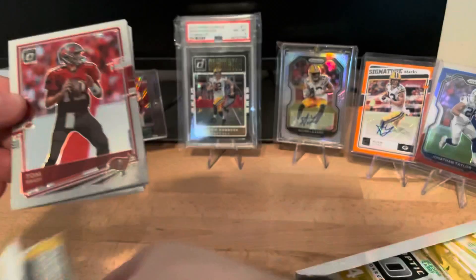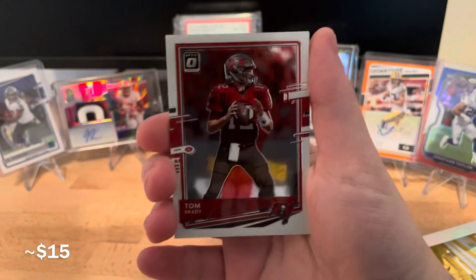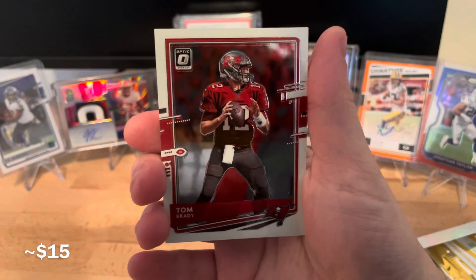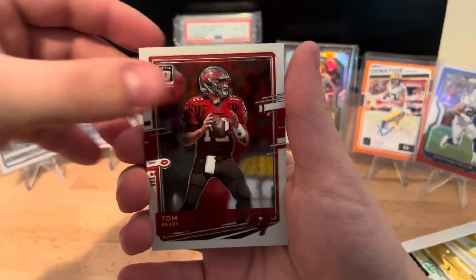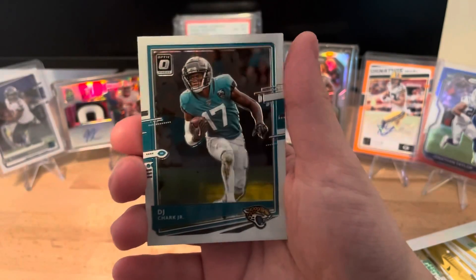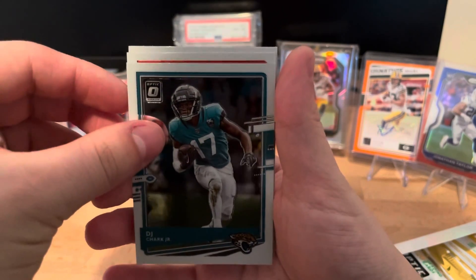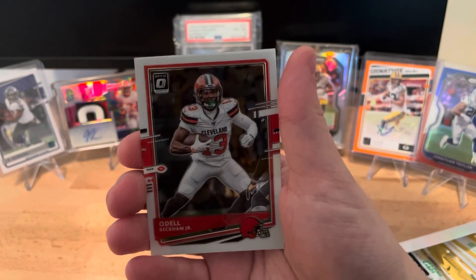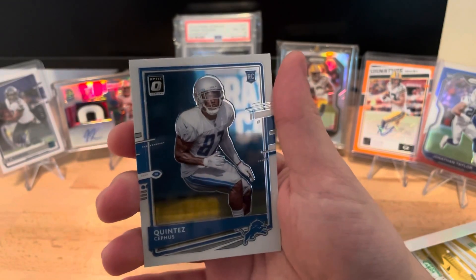We are going to start off with a Tom Brady - if his cards weren't going up so much I would hate it, being a Colts and Packers fan, but hey, good on him. Next up we have a DJ Shark, then an OBJ, and the final card on the back is a rookie: Quintez Cephas.